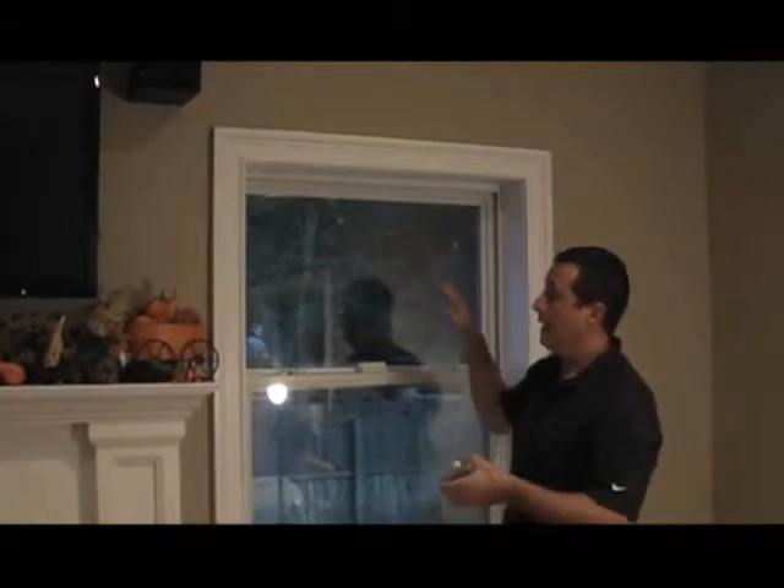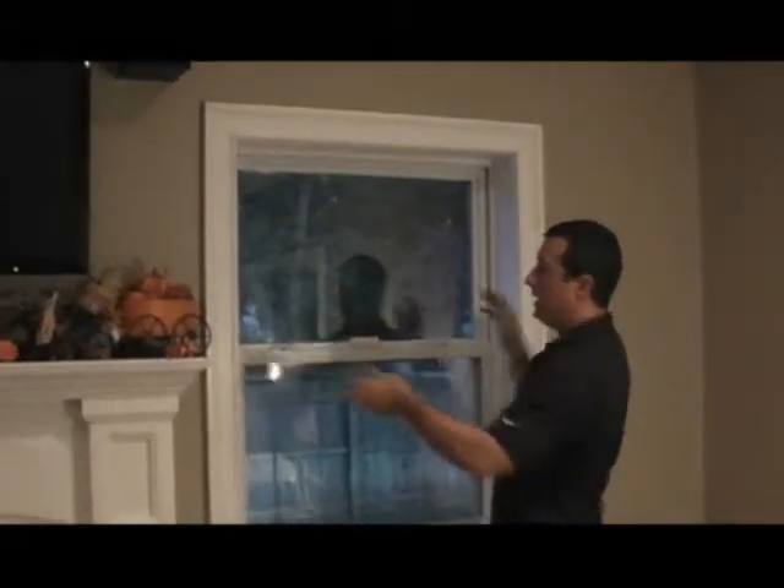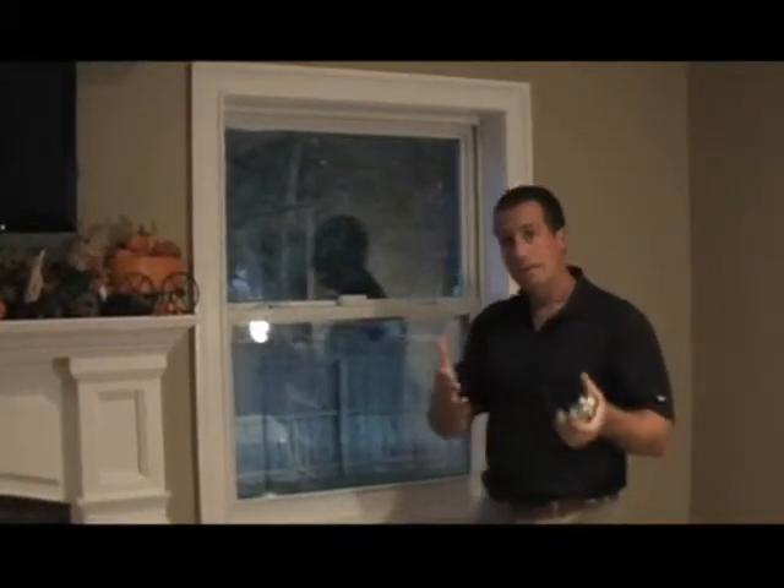Once you have your width measurement and your height measurement, you have everything you need to order your vertical blinds. Mike from blindsonline.com. Thank you.